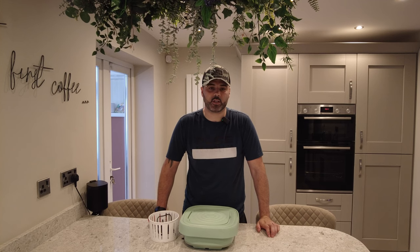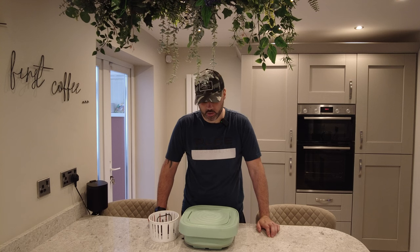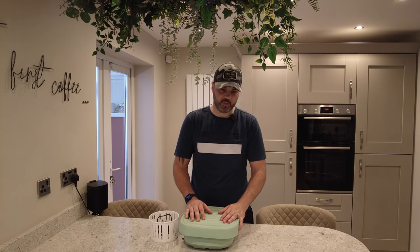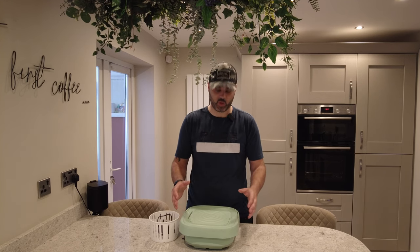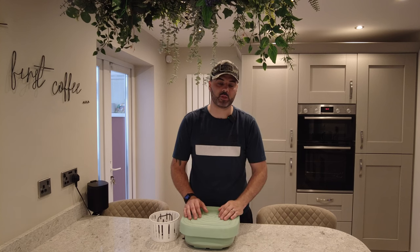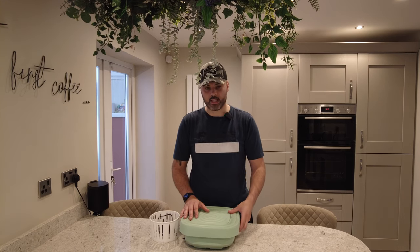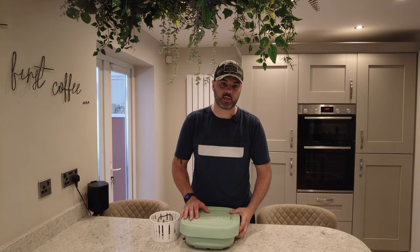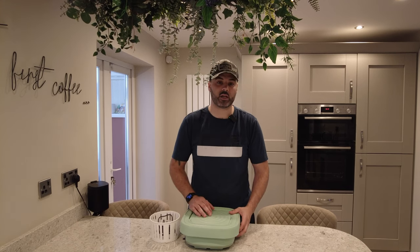Welcome back to the Wild Badger Trek channel. This is going to be one of my budget buys for camping. I found this on Temu — it was just a casual purchase, I thought it'd be funny to order and see what came. I was expecting a dollhouse washing machine, but I wasn't expecting what actually came through the door. It's a portable washing machine and it's going to be beneficial for my camping trips.